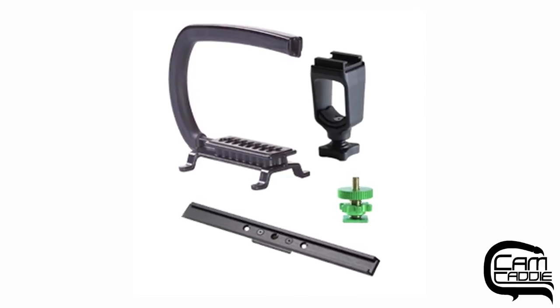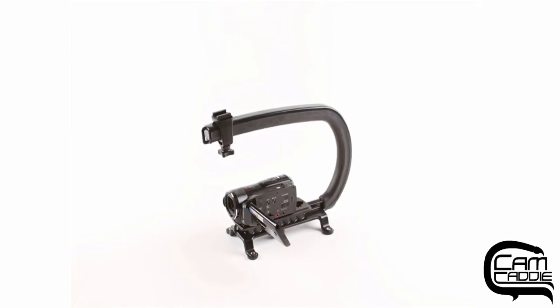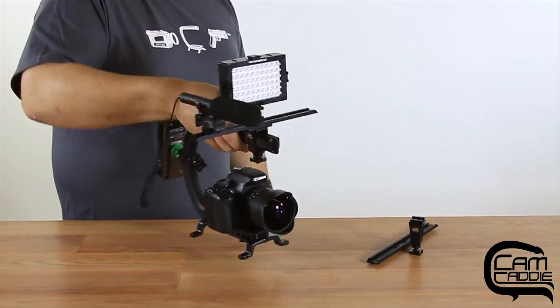This is the CAM-K Scorpion Starter Kit, the perfect solution to stabilize your shot and your gear. This video will show what is included in the Starter Kit and demonstrate the many different ways you can configure this simple and effective camera stabilizer.